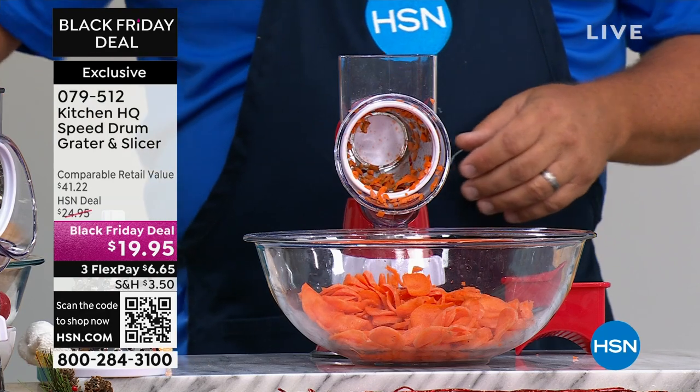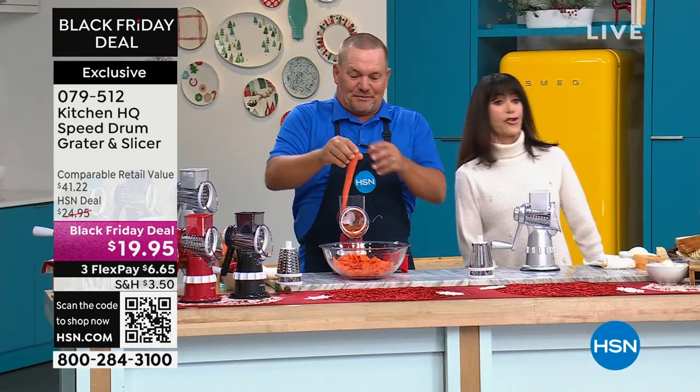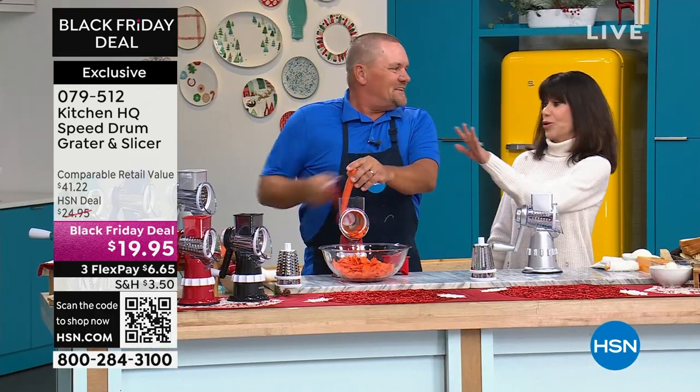Every single time. $41.22 retail, it's $19.95 today. Mr. John Florell is with me, and we have some awesome new colors too.